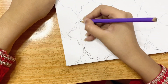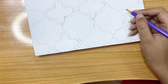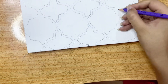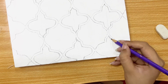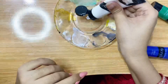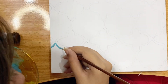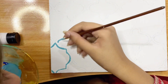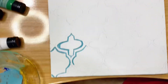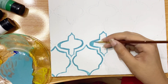Now I erase the pencil patterns so we can paint easily. I am making the paint by mixing blue, green, and white paint — the result is a light zinc color. First we outline these patterns and then we will move on to the next step.